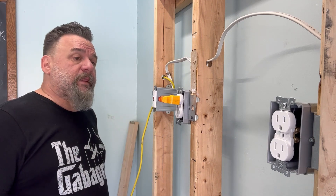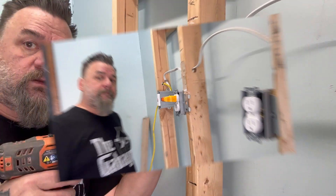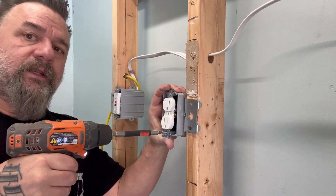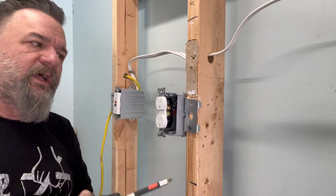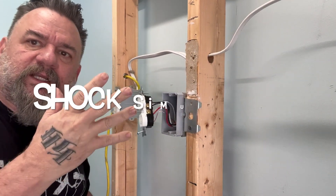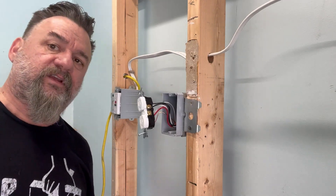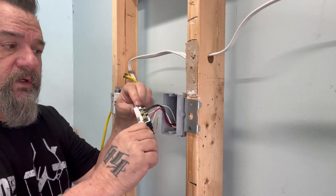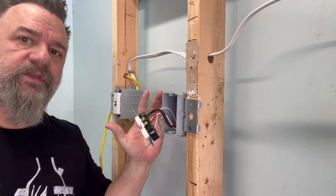All right. Let's pull it out and find out if we're good and we can start working on this. So we just start working on this one. What the hell happened? Well, the one thing that this tester doesn't tell you is that someone entered a whole different circuit into there, which happens all the time.